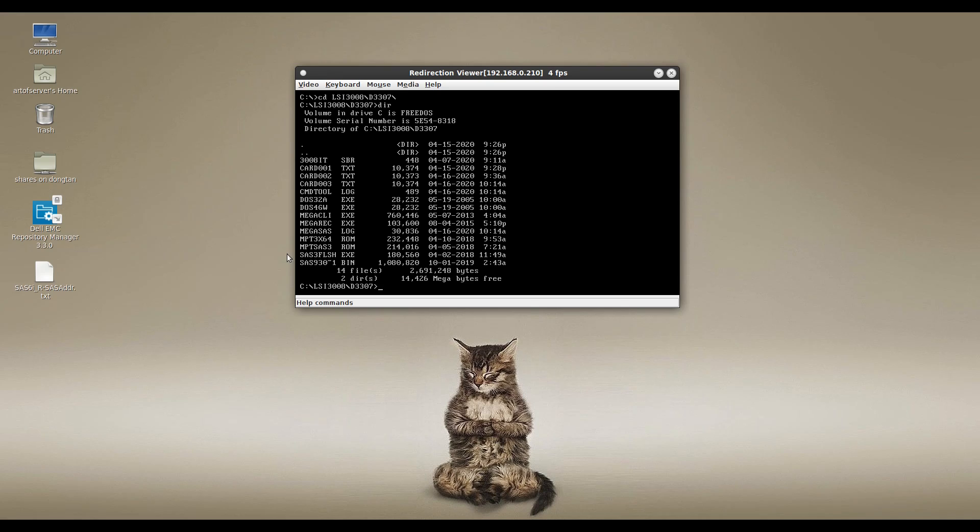You also need the SAS3 Flash utility — this is the DOS version. In the final step we're going to use that to flash the firmware, SAS address, serial number, and related data back into the card. As for data files, you're going to need the SAS 9300 8i IT mode firmware. Because this is DOS with the 8-character filename limitation, it will appear as SAS930~1.bin. You can download all these files from broadcom.com by searching for SAS 3008 controllers. You'll also need the BIOS and UEFI ROM files — I recommend flashing those because they're very useful for diagnostics in a pre-boot environment.